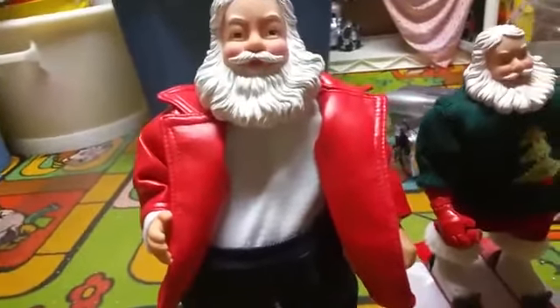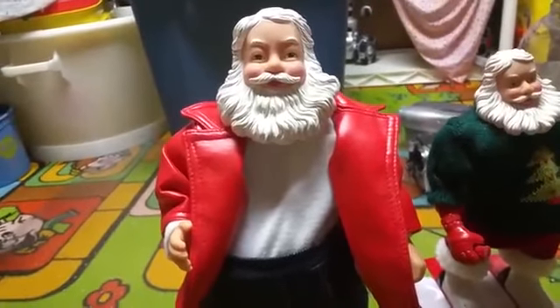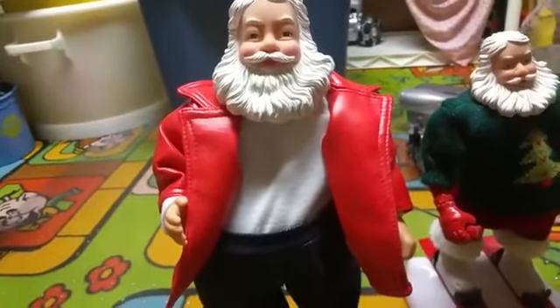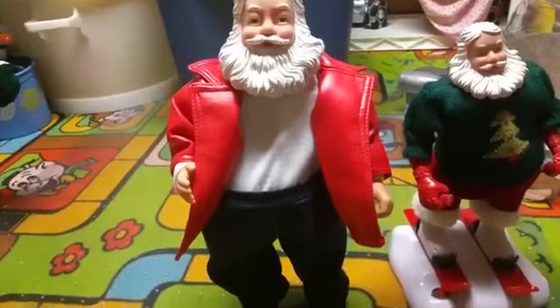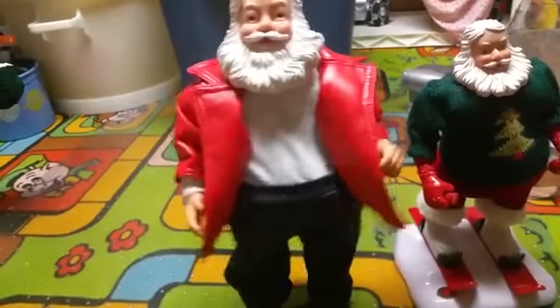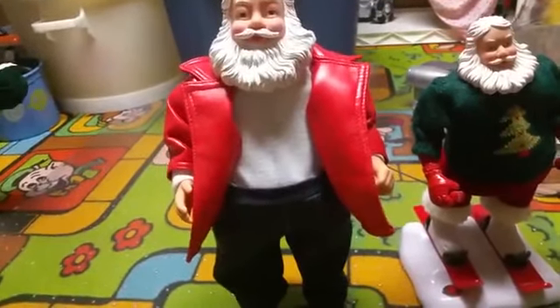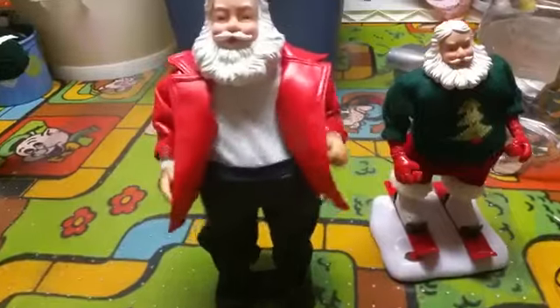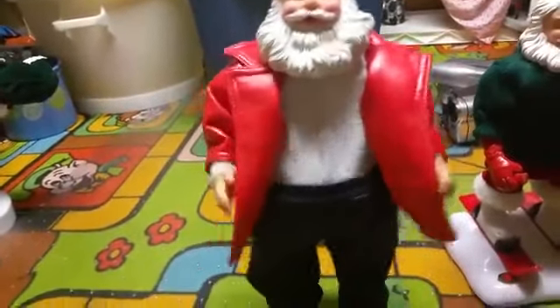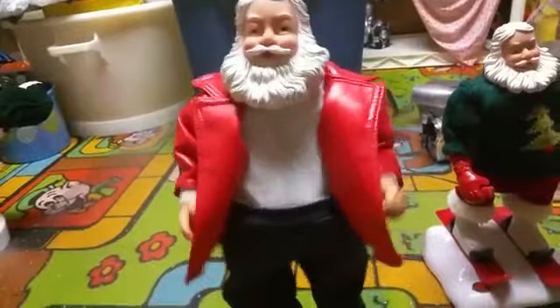I'm gonna demonstrate for you now. [Animatronic plays] 'Do it right, do it right. Twist it, shake, shake, shake it up, Santa — wanna go roof to roof. Shake it up, Santa — wanna go roof to roof. Come on, let me see you shake it up, Santa. Come on, let me see you shake it up better. Oh yeah!'